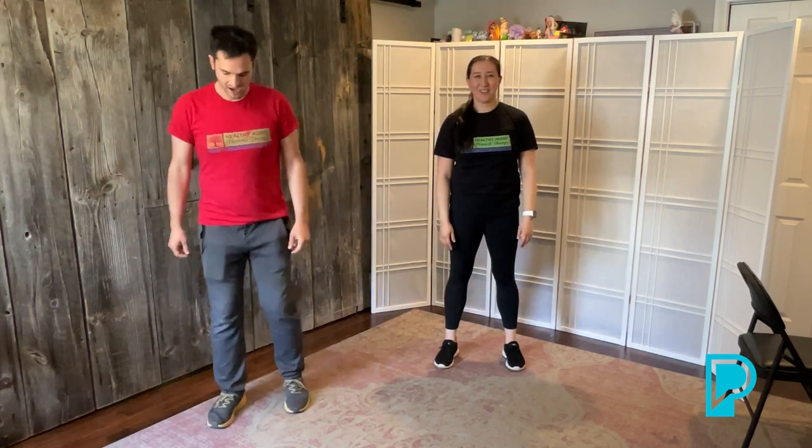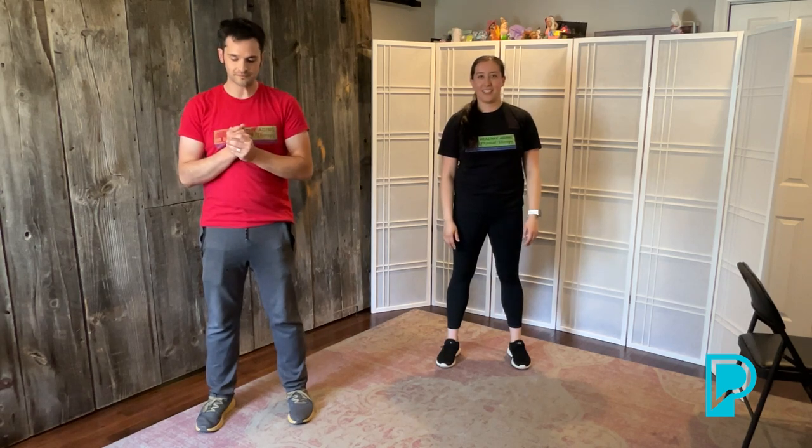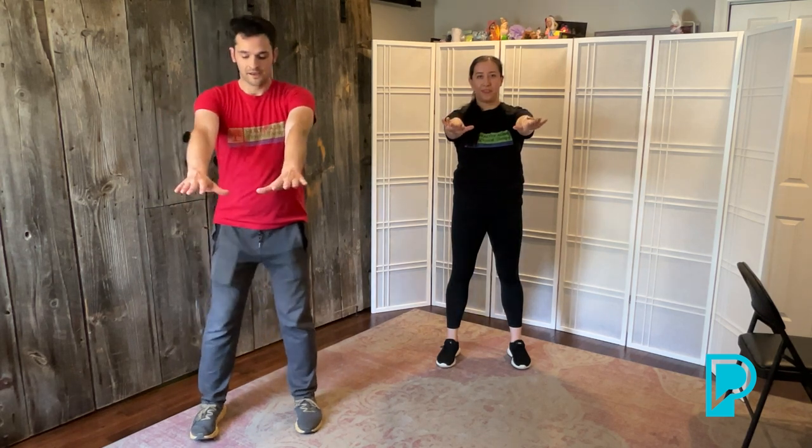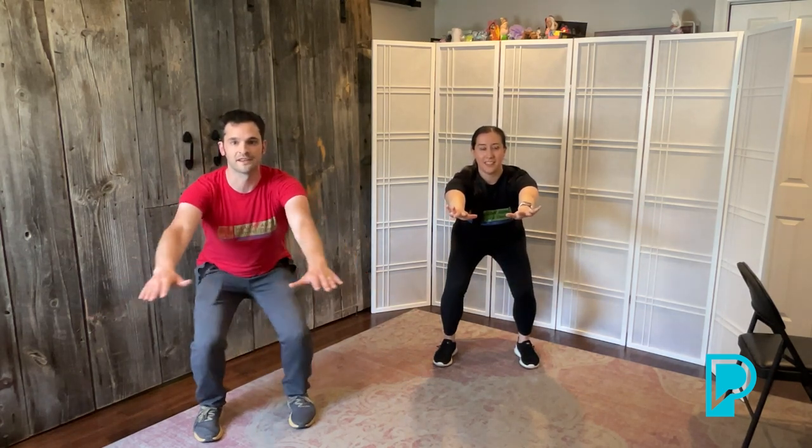Our next one is going to be a squat. Hold your hands out in front like Superman. If you need something to hold, you can put a chair right in front and use it lightly. Stand feet a little wider than the shoulders, drop those hips back. Watch where your knees are — they stay over the toes, they don't come together. We'll do that for 30 seconds.